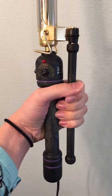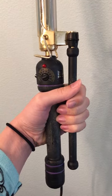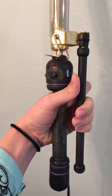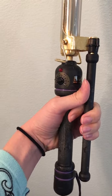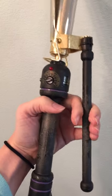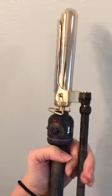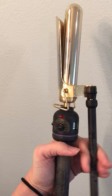Hold the curling iron in a fist position with your thumb above your fingers, then take your index finger and put it underneath the rod. To balance it, you're going to have your thumb back here. This allows you to wiggle your fingers and keep it stationary with your thumb.